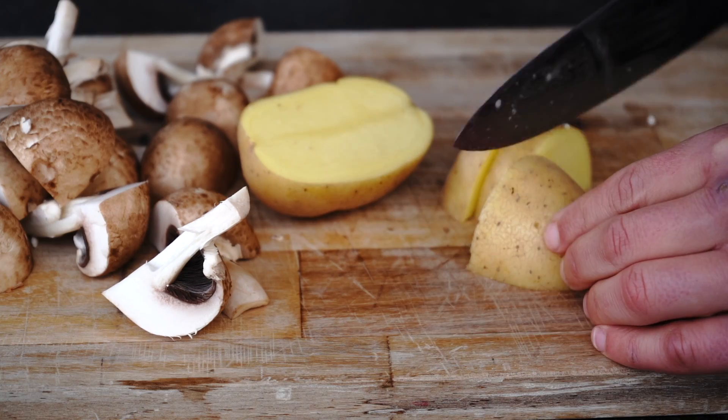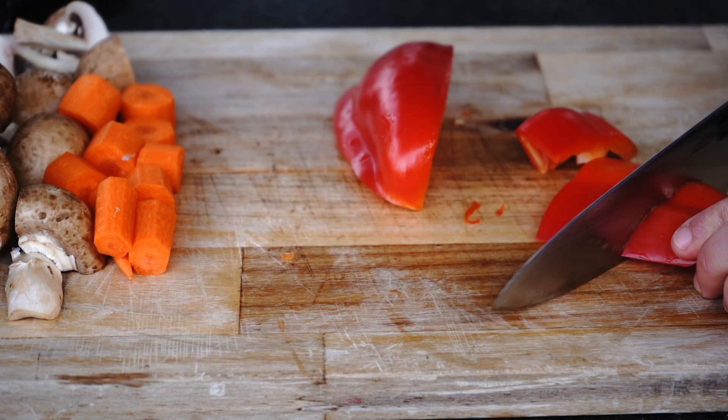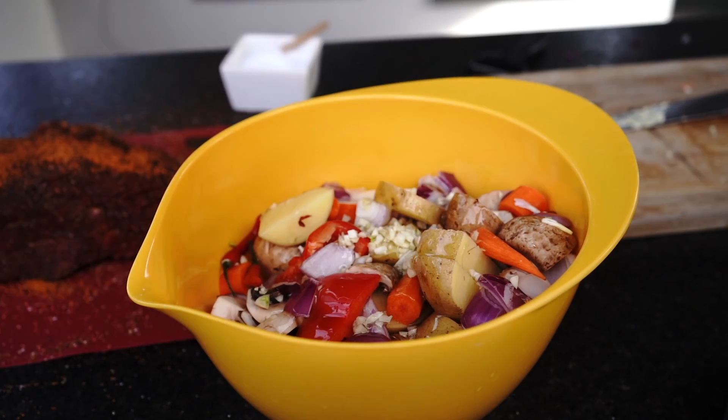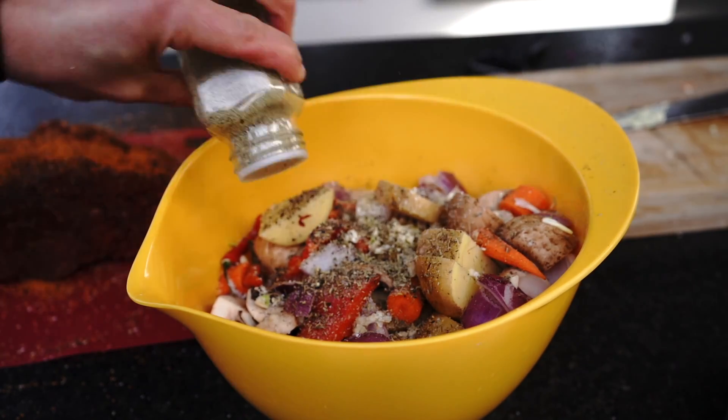Step number 2: pre-cut all the vegetables — potatoes, onions, mushrooms, bell peppers, garlic, and carrots. Mix all the vegetables in a bowl with some oil, salt, pepper, herbs, and 2 tablespoons of tomato paste.